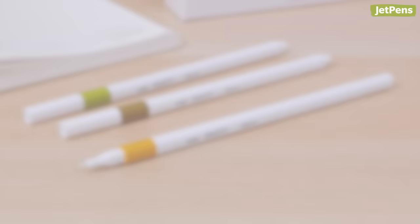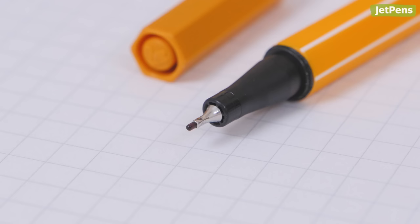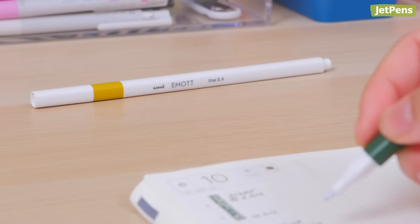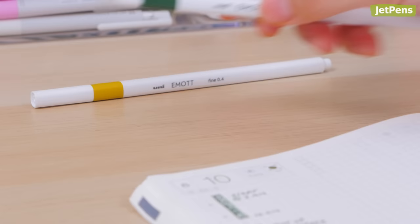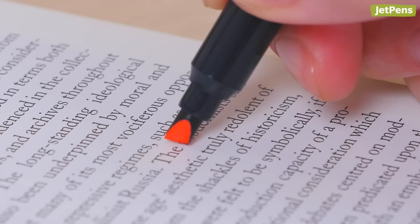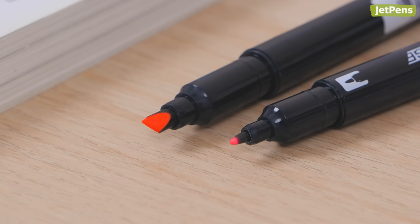The Uni Emoth Sign Pen features an ultra-fine marker tip encased in a protective plastic shield. Unlike normal felt tip pens, which can fray and wear down, the Emoth's tip resists bending and breaking to ensure crisp and consistent lines for as long as you use it. The pen also boasts a slim square body that prevents it from rolling away on your desk and makes it easy to store several pens in a case. Looking for a highlighter instead? The Tombow Mono Edge Dual Tip Highlighter also has a plastic sleeve that maintains the shape of the tip.